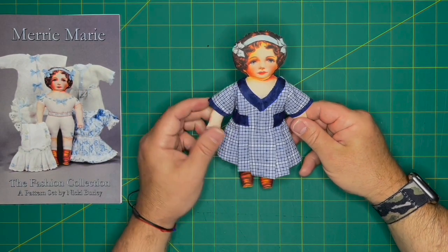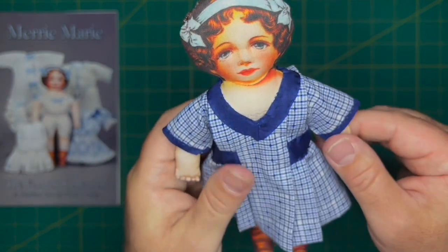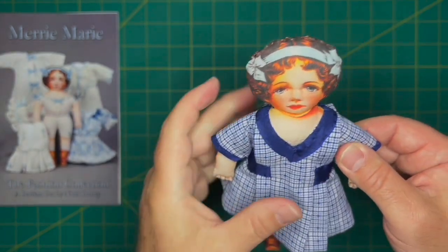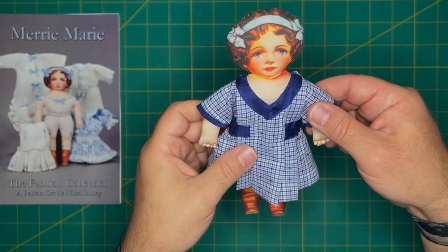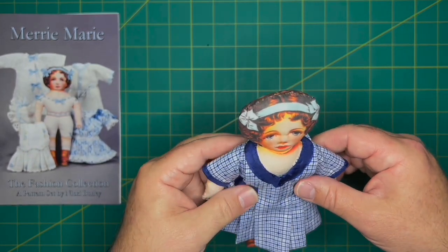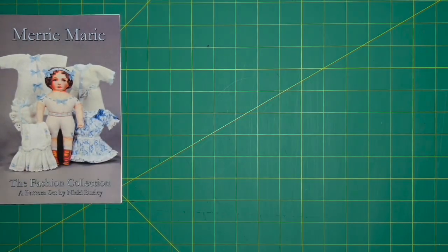Here's the tuck-front dress all done. Nikki's pattern called for just a hem on the sleeve, but I thought it needed more color, so I bound the sleeves the same way as the neckline — top stitched on the top and bottom with a little miter in the front. It's a simple little everyday play dress; it needs another good pressing to set the pleats. Nikki's pattern calls for a sash all the way around, but I used little side belt tabs instead. The sailor dress has a nice sash, so we're moving on to the blouse.